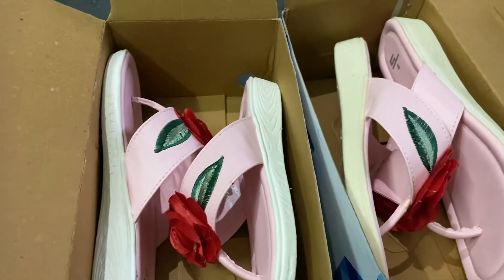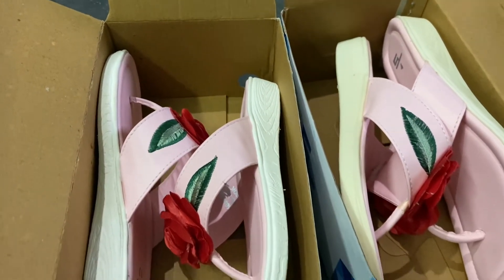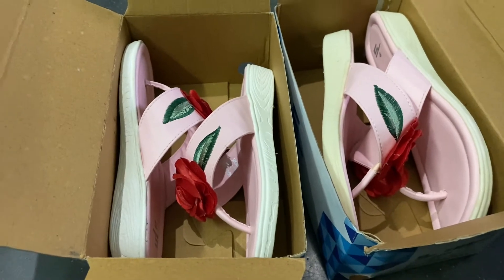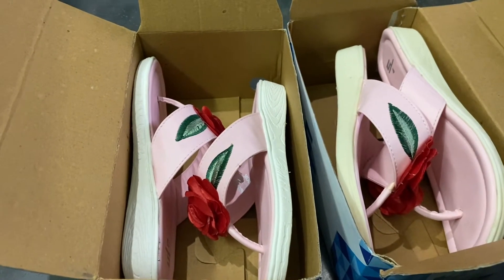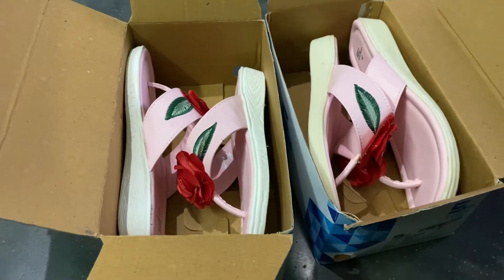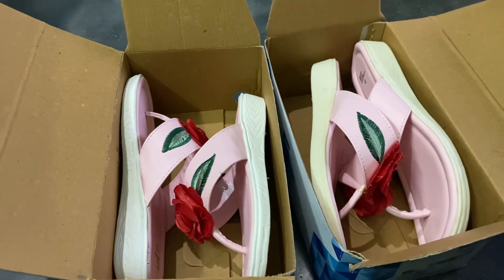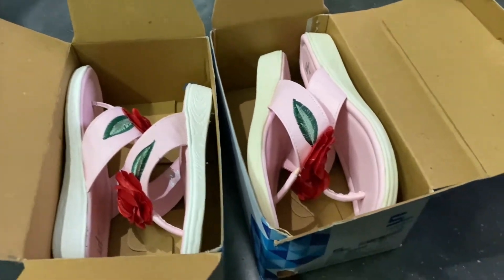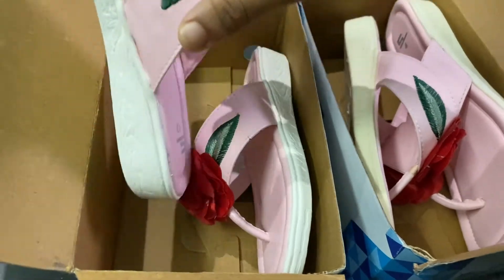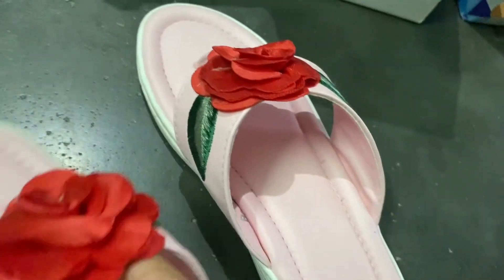This is a beautiful brand. It is a beautiful design. It is a very different color — it is pink color.